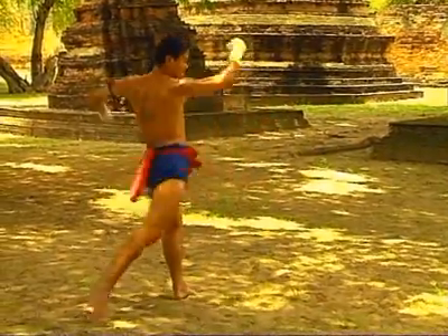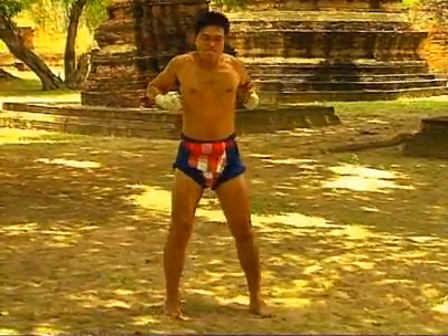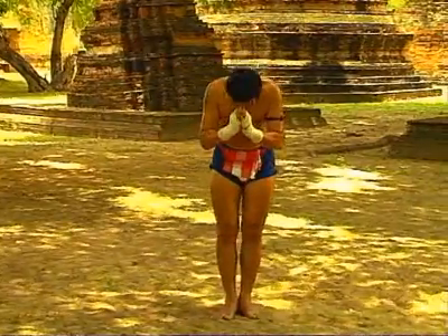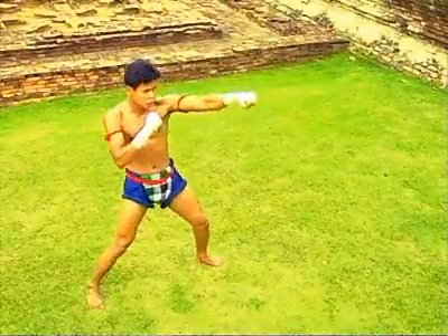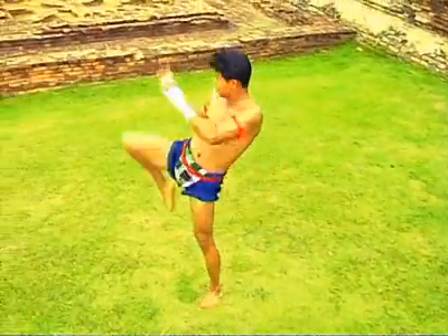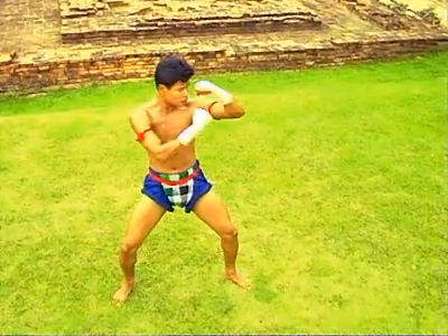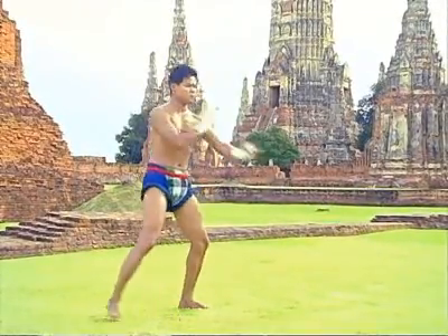Movement should be continuous, like a river flows, and natural. They should be gentle, flexible, smooth, well-rounded, powerful, and ferocious. Chayot Thai boxing uses flexibility as force. Combine the lower form with the conscious as one. Defend gently, like the wind, and attack fiercely, like a lion catching its prey.